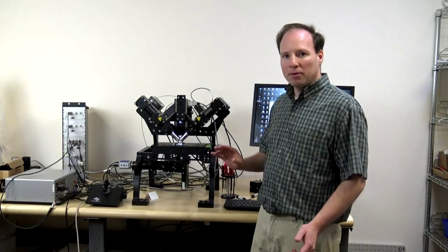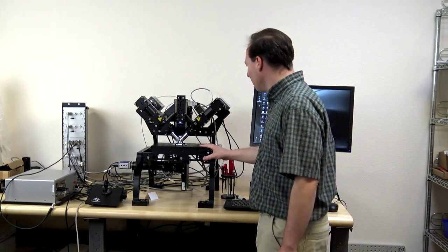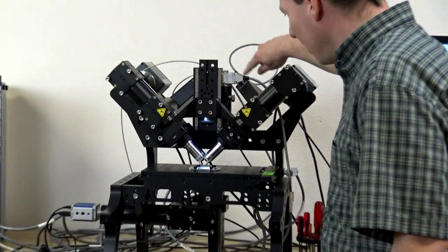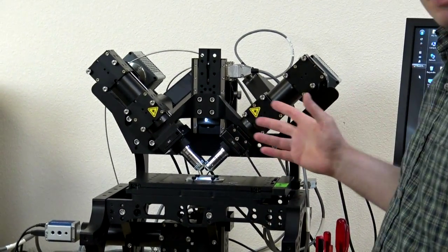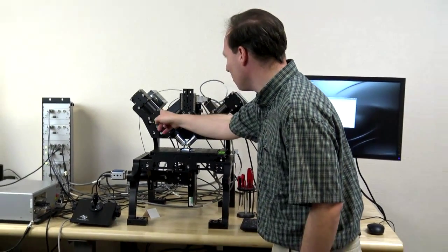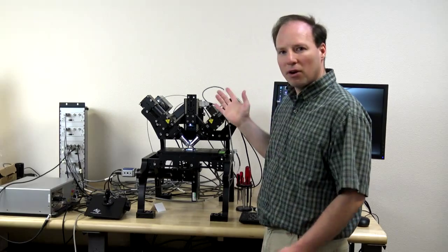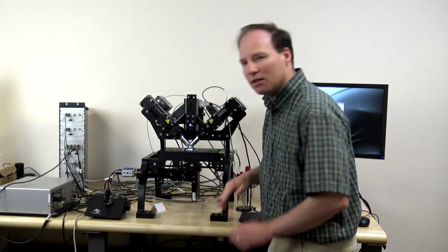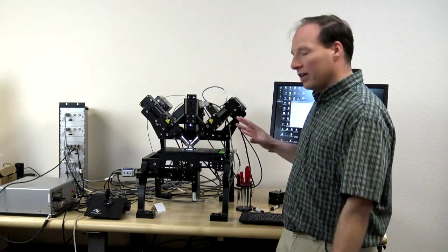I'm starting here with a DI SPIM microscope that's been assembled. The filters are in, the mirrors are in, the cameras are on, scanners are on, objectives are in, and the coarse alignment has already been done. You've already sighted along the faces to get the scanners about in the right positions, cameras about right, and the objectives look more or less symmetric. We're going to go through the fine alignment.